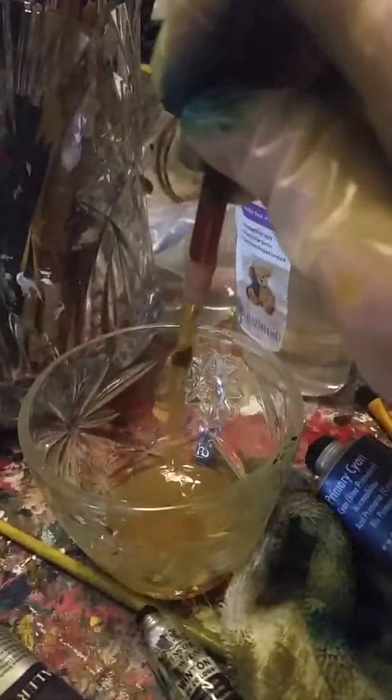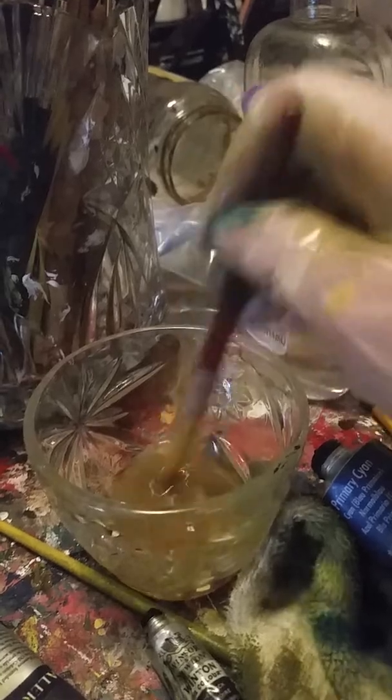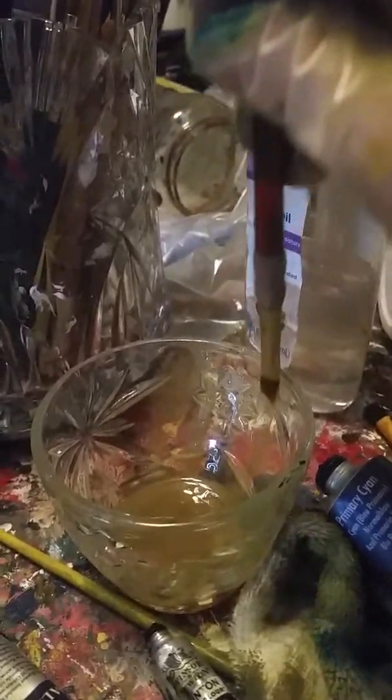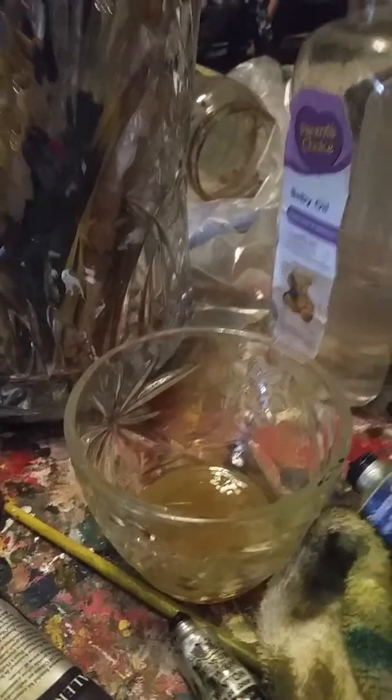I'm going to clean my brush with some baby oil. It just releases all the pigment out of it since it's oil paint — you can't just run it under the faucet like you can with acrylic.